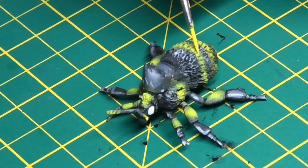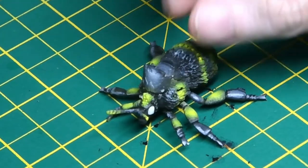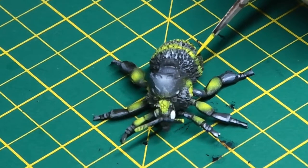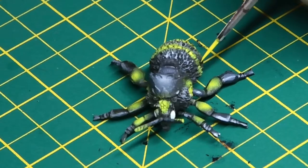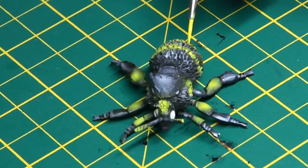Once everything had dried, I added some Flash Kits yellow to the top of the stripes on the bee, just to really accent where the light would fall. Even though it's the same colour that was used when airbrushing, applying it with a brush very concentrated gives it a much brighter appearance, but it still blends in with the base coat of the stripes.